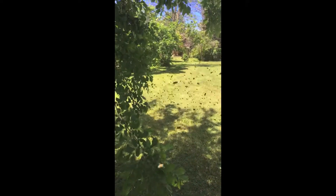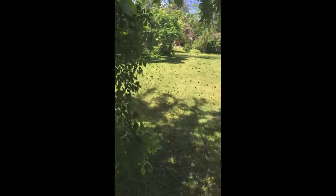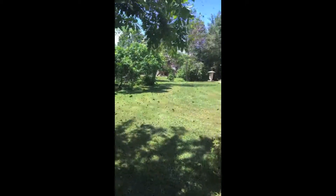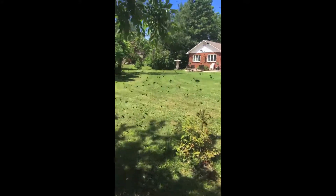Bees when they're swarming are actually super, super gentle. They've eaten a whole bunch of honey from the hive they've come from in preparation for the big flight, and they don't have a home or any babies to defend. So they're really just busy looking for somewhere else to live. The swarm sends out scouts in all directions looking for a hollow cavity to live in, which is what I'm hopefully going to give them. It's a pretty amazing thing to stand in a big cloud of bees and know that they're really not going to hurt you.